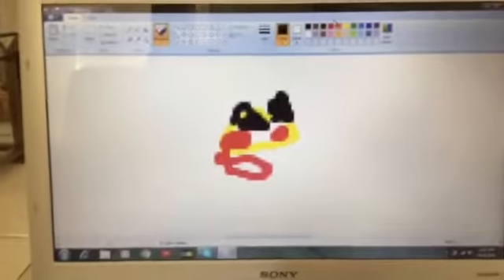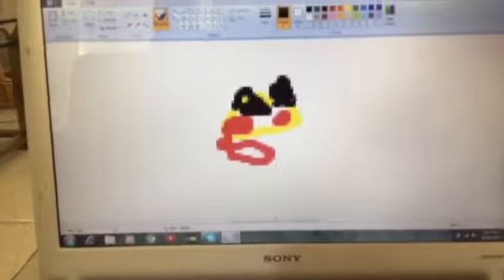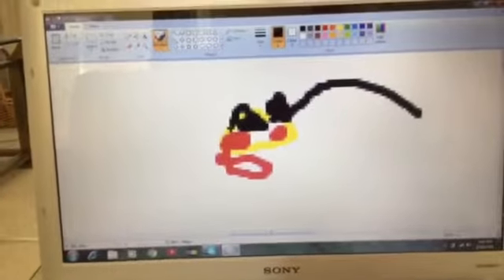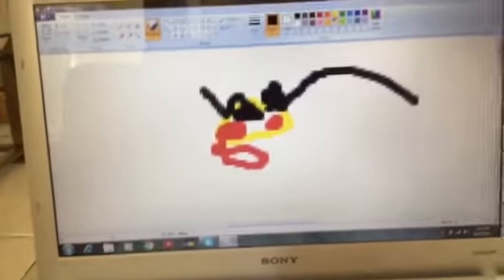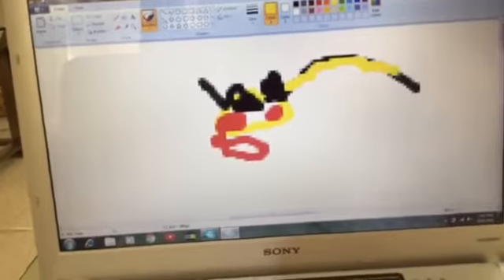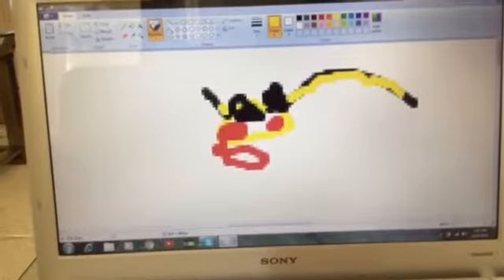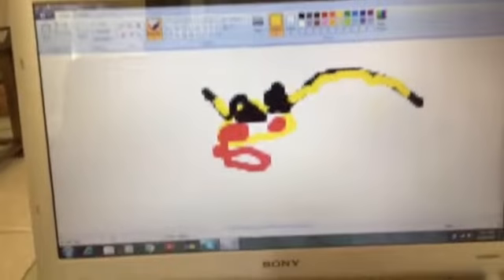Then you need the ears — the ears come straight out just like that. The ears are yellow, so make the ears yellow, and then leave a little black at the end because Pikachu has black stuff on the end of his ears.